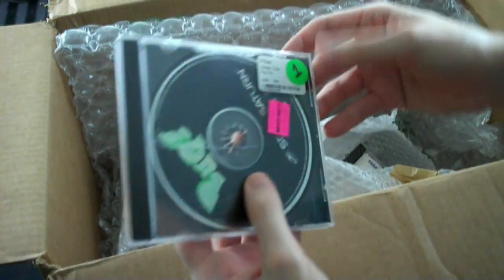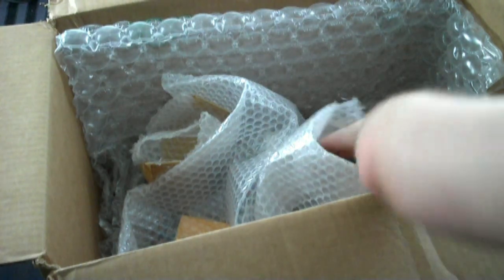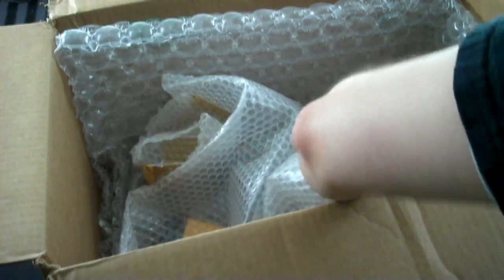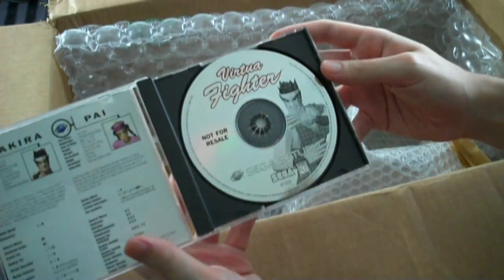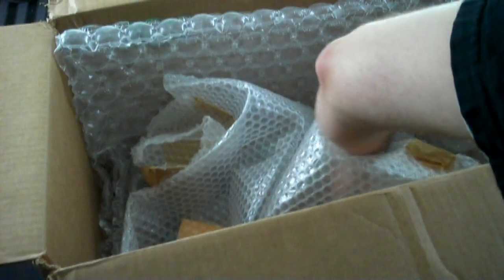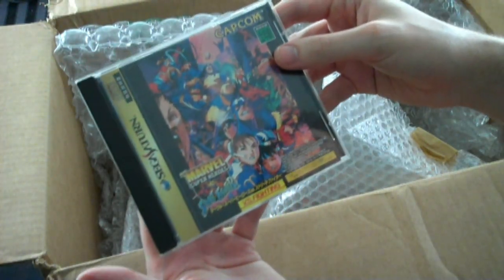We have a disc-only copy of Bug for the Sega Saturn, a boxed copy of Madden 97 for the Sega Saturn, a copy of Virtua Fighter for the Sega Saturn — the not-for-resale version — a disc-only copy of Duke Nukem 3D for the Sega Saturn, and Marvel Super Heroes vs. Street Fighter for the Sega Saturn, Japanese version.